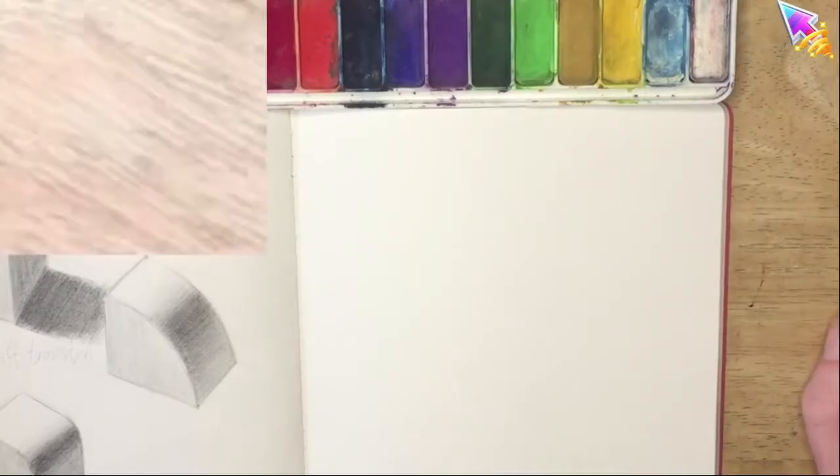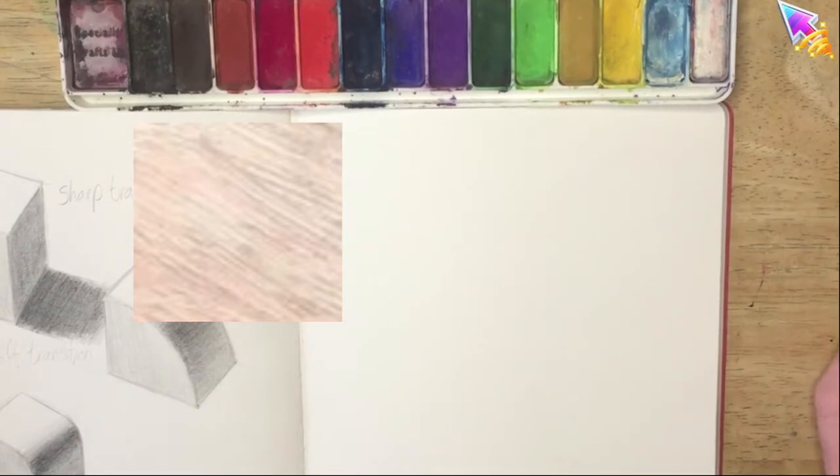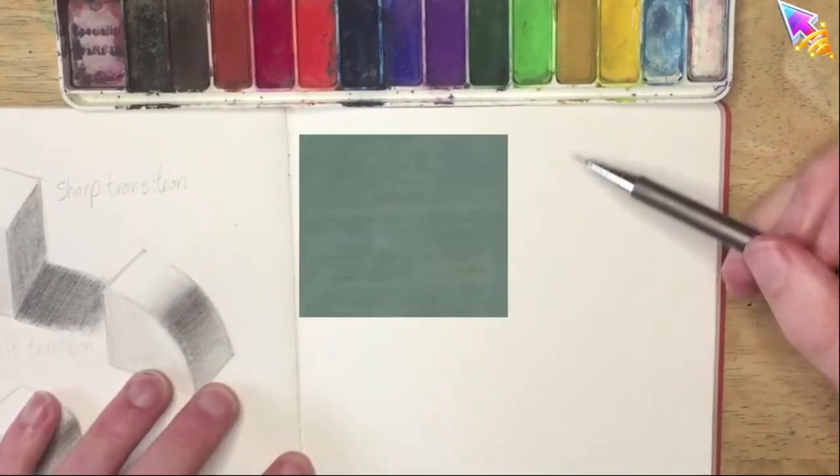I'm not going to show you it this way because it's hard to see the color on my iPod, so instead I've created a little swatch on the screen. That way the color is only going through one screen and you'll be able to see it a bit better in the video.